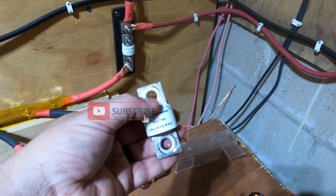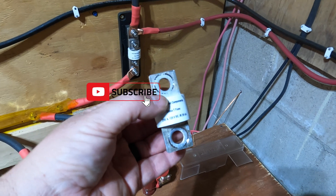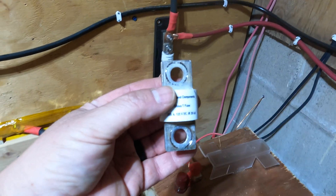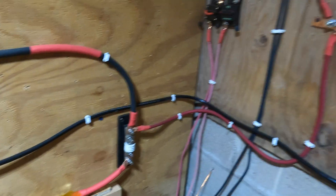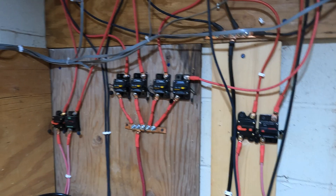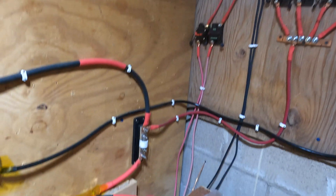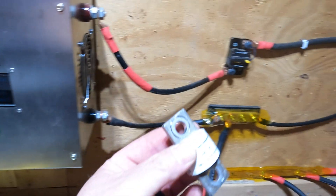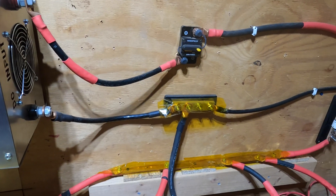If anyone out there has a story about a fuse going out or a component failing, please leave a comment below — I'd love to hear your story. As always, like, comment, share, subscribe. Looks like I'm back up and running. A little bit of a scare, but now I just have to go order a couple more fuses. Thanks for watching.